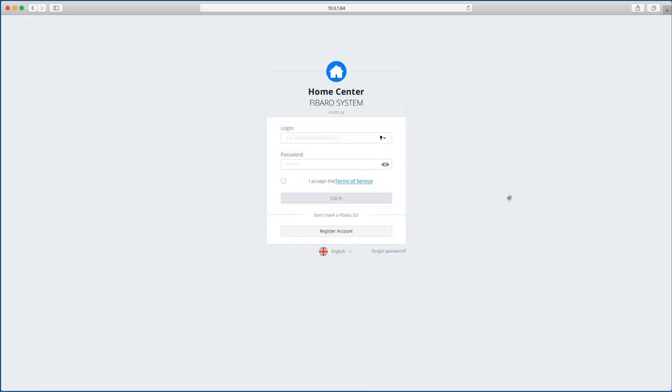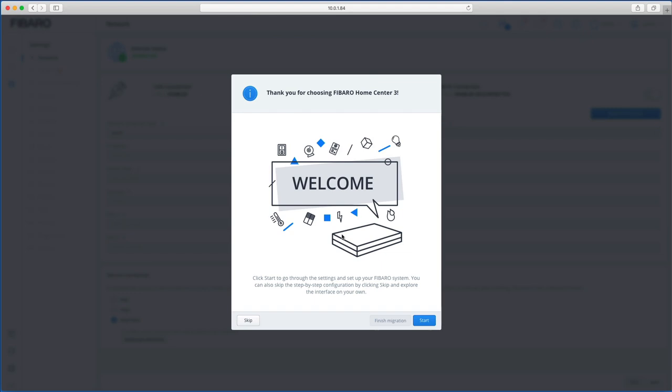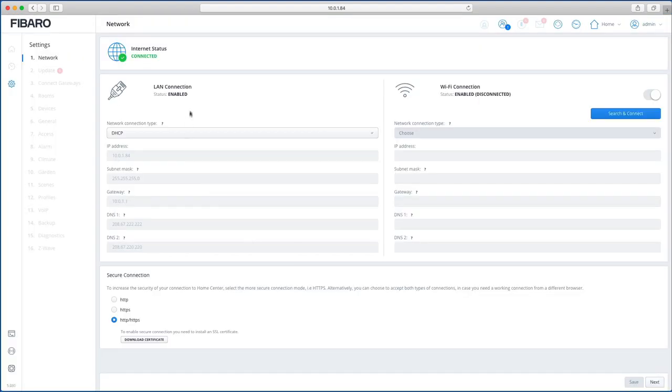The default login details are admin and admin as before. Make sure you accept the terms and services and click login. This one starts straight away with a setup wizard, which is actually a lot quicker and easier. Click 'Start' to begin.